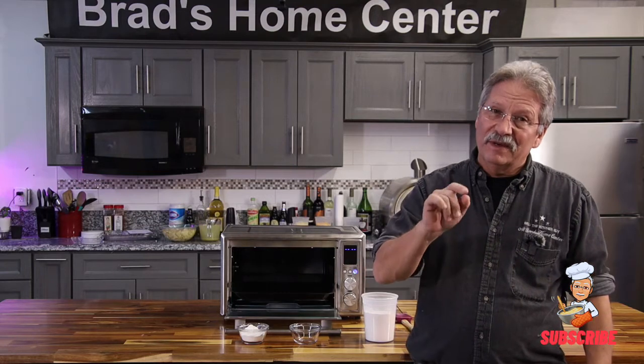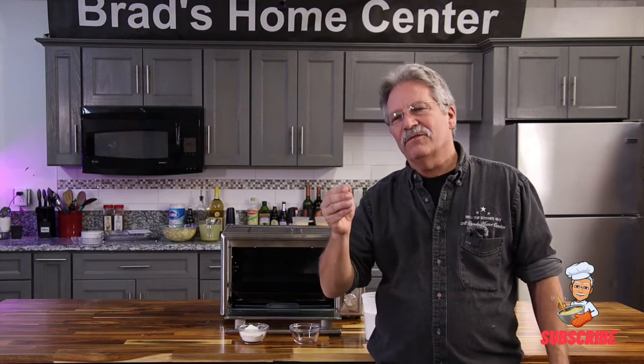This is Brad the Kitchen Guy with one of my super secret kitchen hacks — it's called pre-cooking your flour. Have you ever gotten that wonderful plate of country fried steak with gravy, and when you get done your belly feels like it's gonna bust? Well, that's because they didn't cook the flour first or didn't spend long enough in the pan.